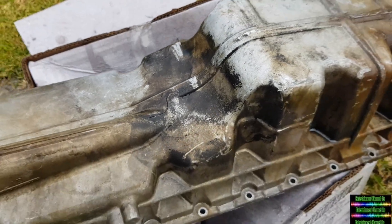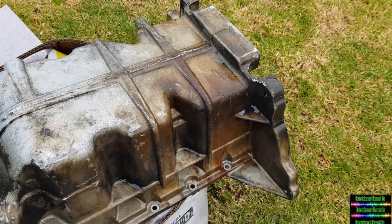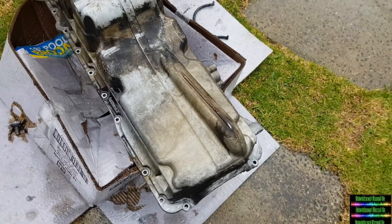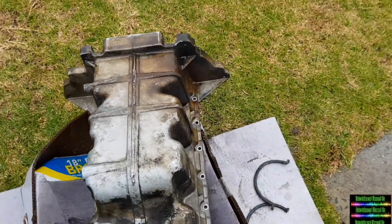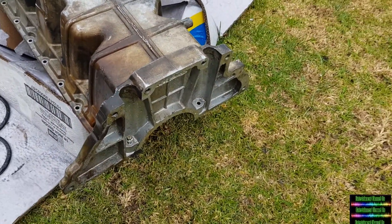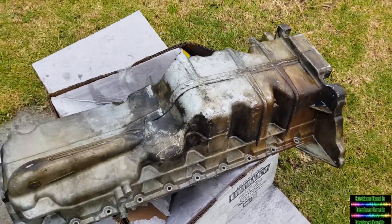Then get it prepared for a heat-resistant silver paint. I'm not painting the inside — I'm going to be painting the exterior. So far it's come out very well.